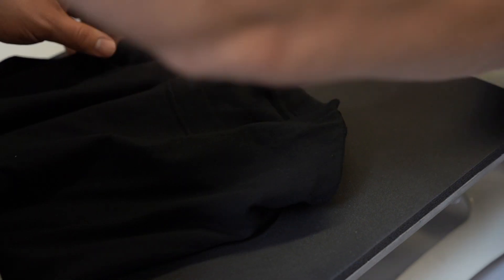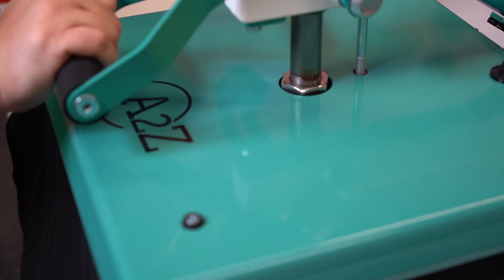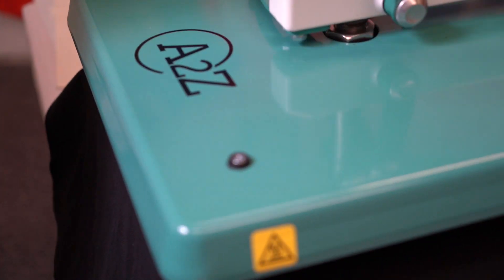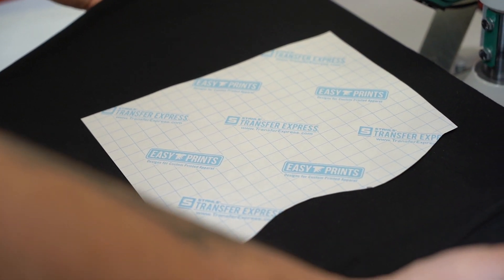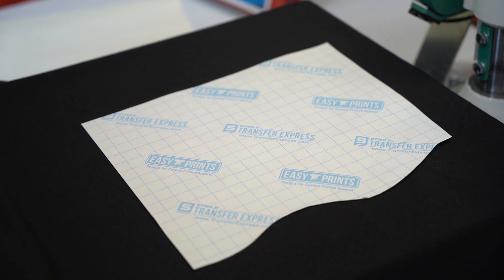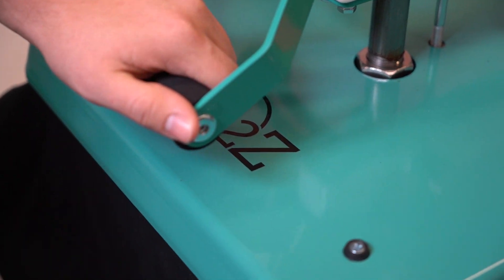Now we're going to take you back down to the heat press to show you how to apply these to the garment. The first thing we're going to press is the glow-in-the-dark transfers we just created in the online designer. We're going to apply them to this Hanes Beefy Tee on our A to Z press. We're lining up the shirt, making sure our time settings are correct — glow-in-the-dark is 10 seconds — and then we preheat for a few seconds to get the moisture out.